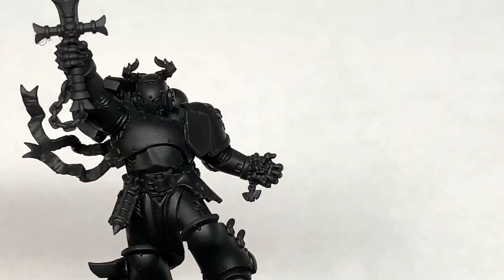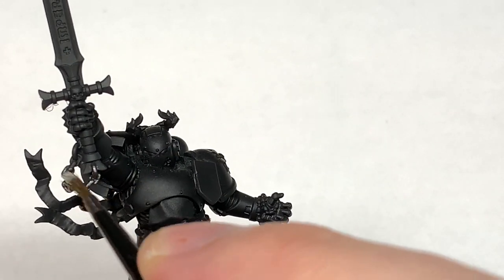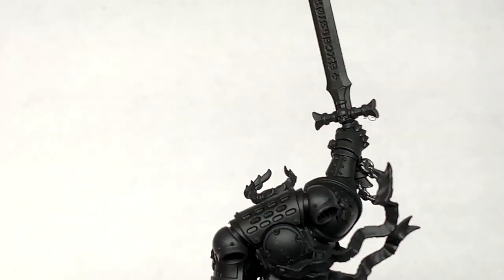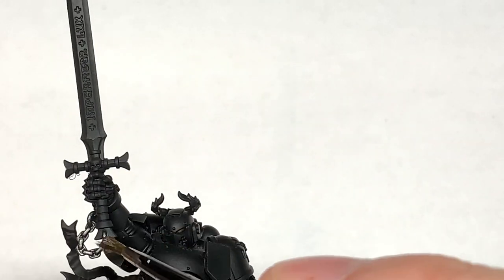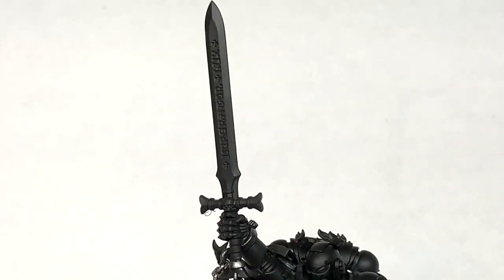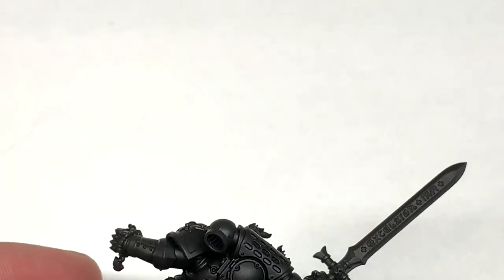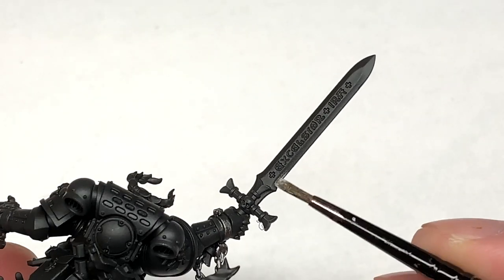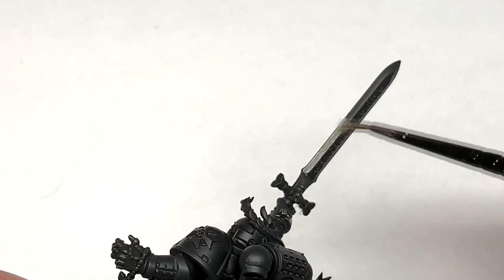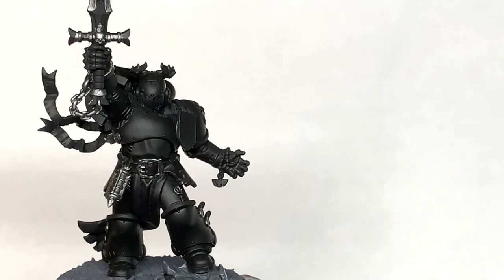The first colour we're going to use is Citadel Iron Hand Steel. Citadel Ledge Belcher or anything along those lines will work fine as well. I've been working on the image of this miniature from the Games Workshop site to try and match those colours. The only difference is really the sword, which I'm having a little bit of a play about with in this video to see what I prefer it to look like. So I've gone with the Iron Hand Steel on the blade sides.